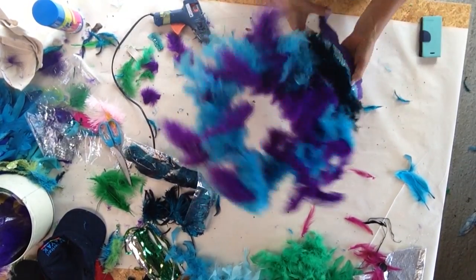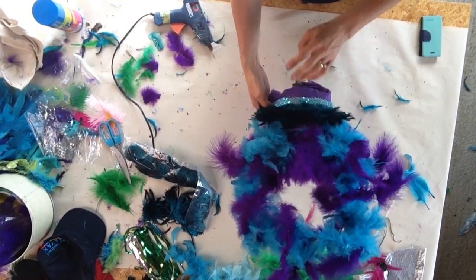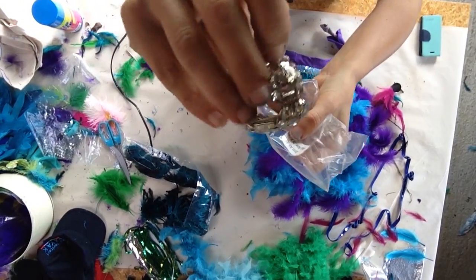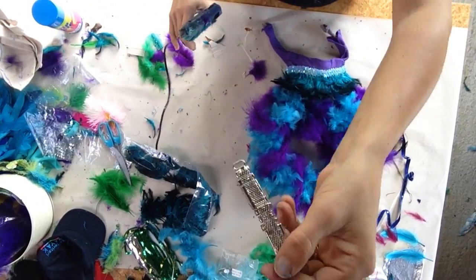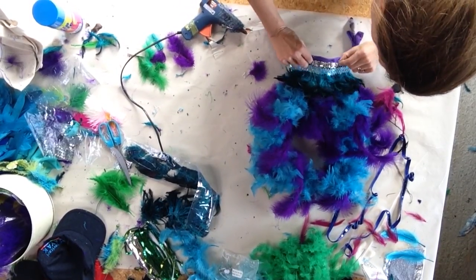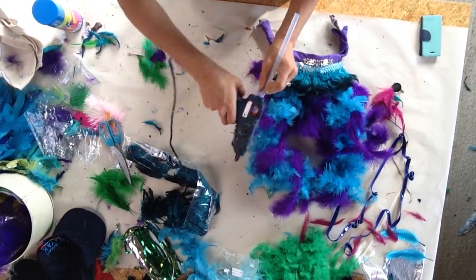I found some glassy bling jewelry at the recycle center — I think it may have been part of a watch strap. I'm gluing that down with a little bit of a feather accent at each end.